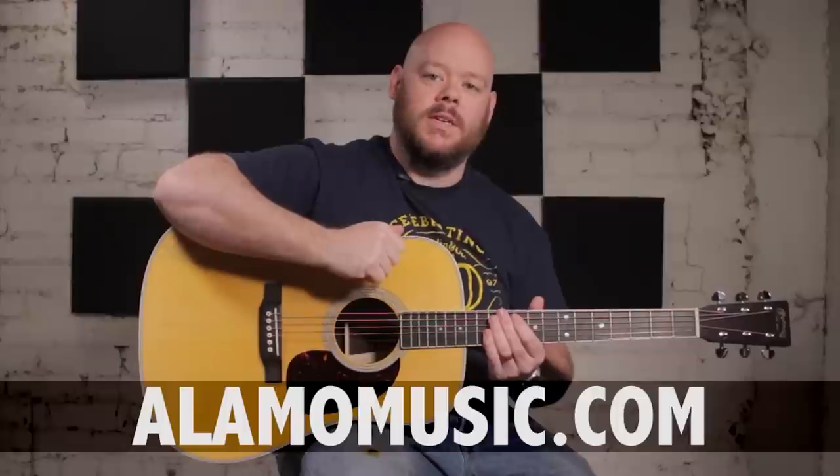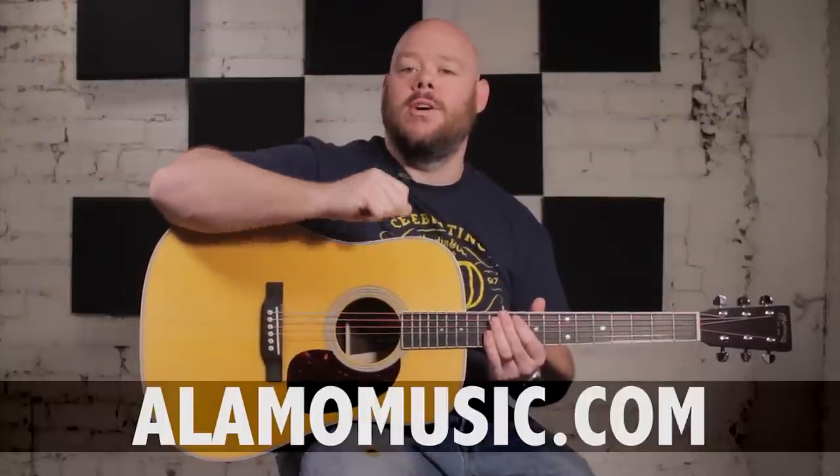So that is the new for 2018 reimagined Martin D35. Really a great host of features across this entire lineup. This one gives you that great warmth of low end and high articulation with more projection and a bit more balance than maybe you'd find in the HD35. We'd love to help you find out which one appeals to you best. If you want to know more information about this guitar, go to alamomusic.com where you'll find all of the specs and pricing. Feel free to give us a call and we'd love to help you find the guitar that fits your needs perfectly. As always, thanks for watching and don't forget to subscribe.